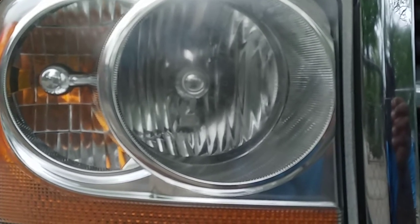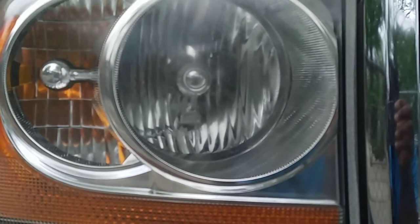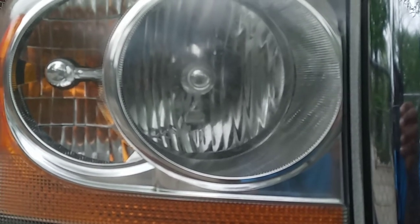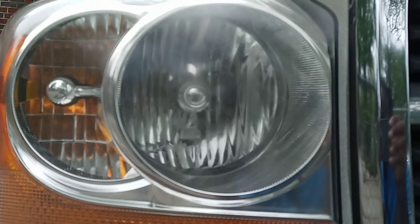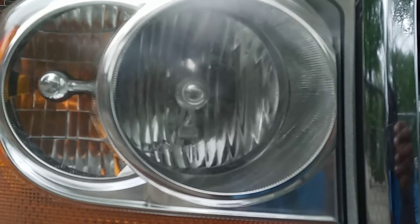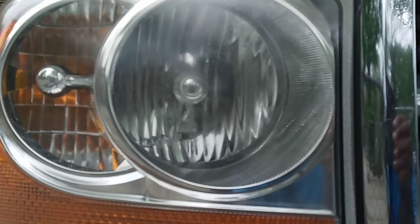So hopefully you drivers learned how to clean your headlamp. Thank you. If you're interested, hit the bell for notifications. This will show you guys a quick way to clean fog off your headlamps. Have a blessed day!